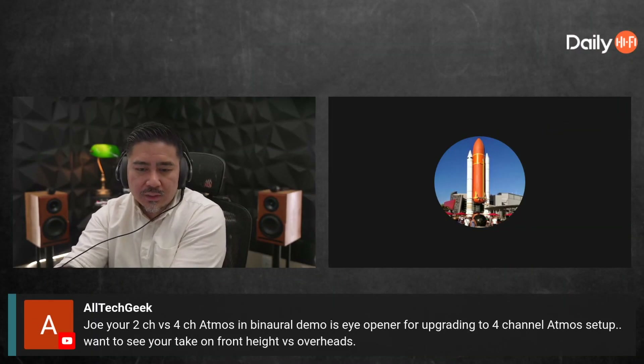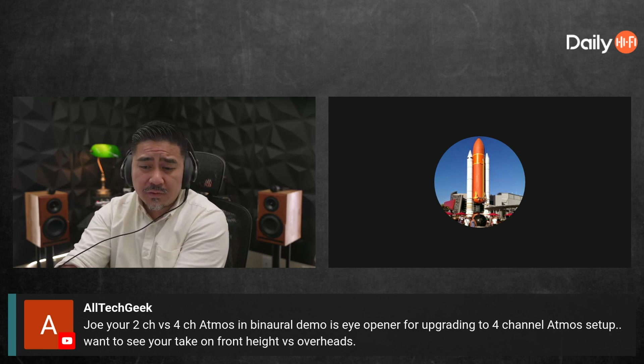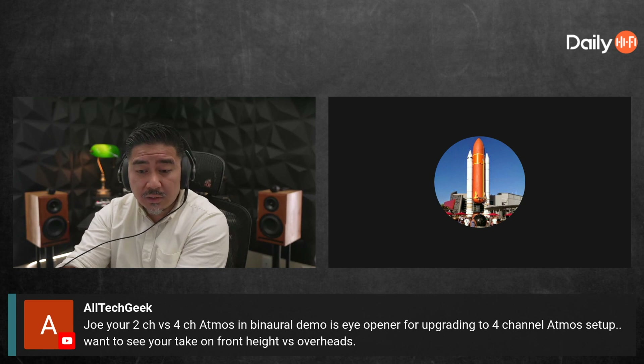What's up, tech geeks! Your two channel versus four channel Atmos and binaural demo is an eye-opener for upgrading the four channel Atmos setup. Want to see your take on front heights versus overheads.